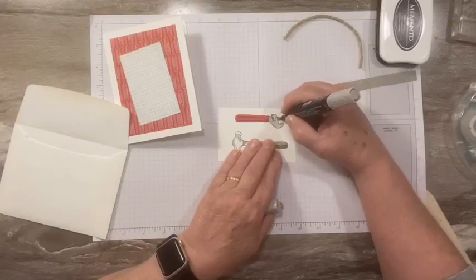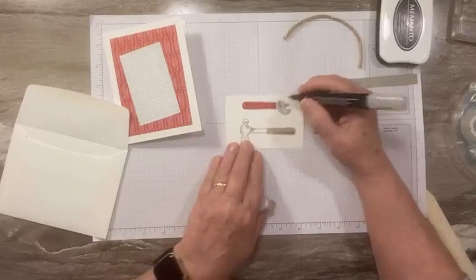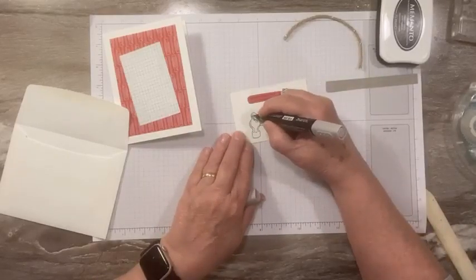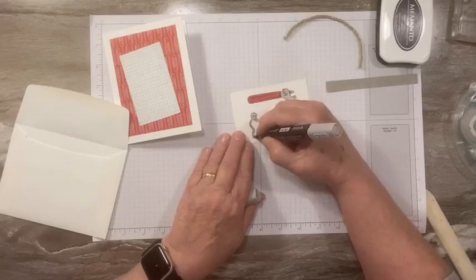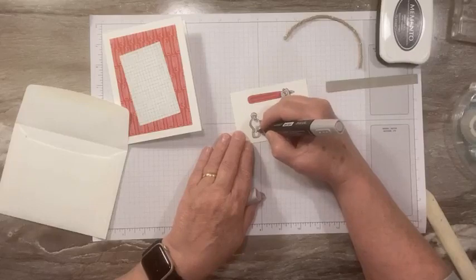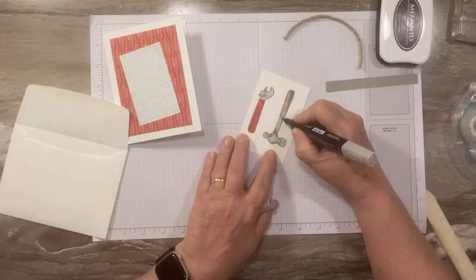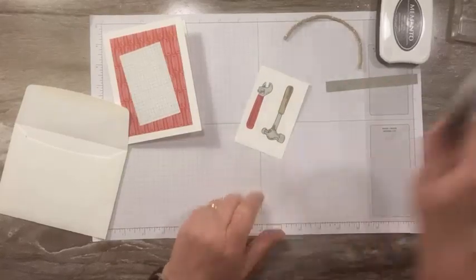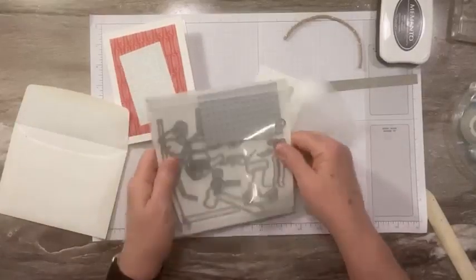This one has like an open spot — I just colored the whole gray thing, but you know, that's like a hole that's in there. I need to leave that hole open — you don't have to, I've done it both ways, open and closed. Now we are going to grab our dies — we're going to die cut these.